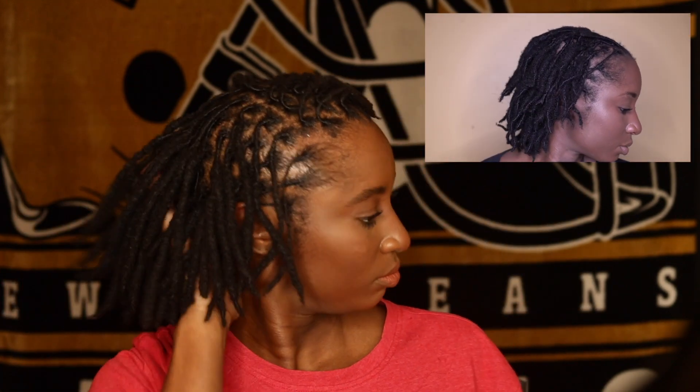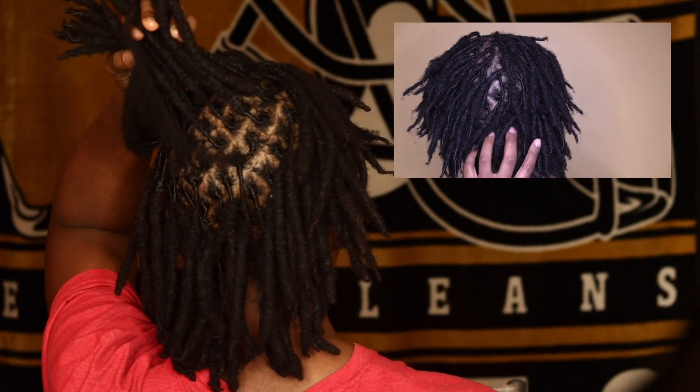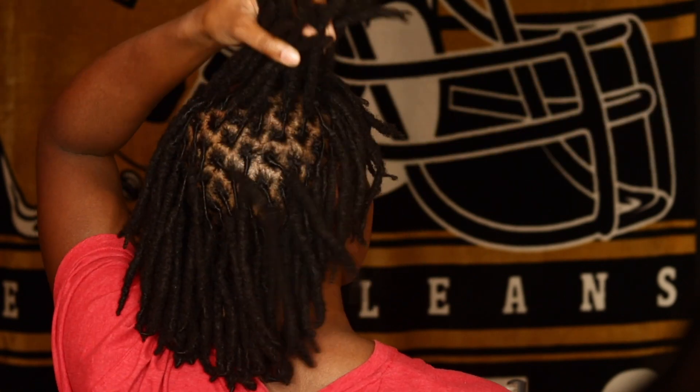So yes guys, here are the results of my retwist. I'm going to insert a video in the upper right corner just so you guys can see the difference from the last time I did a retwist video — it was actually approximately a year ago. My hair has grown a lot since then. I'm going to insert another video so you guys can see the difference in the back — look at how full it is. And I'm really happy with the growth thus far.